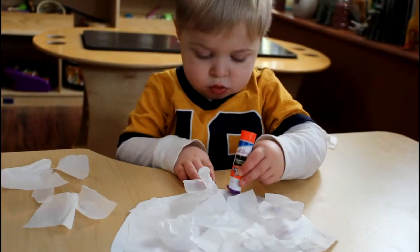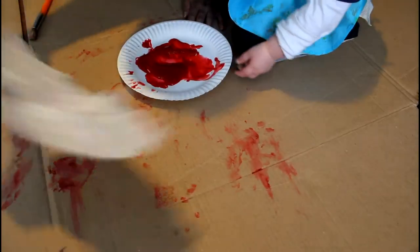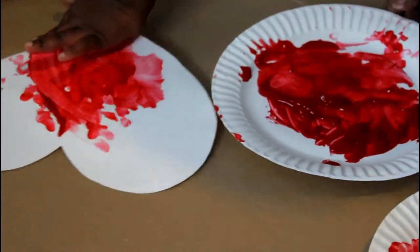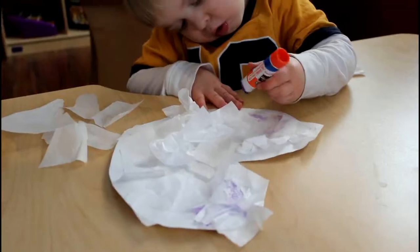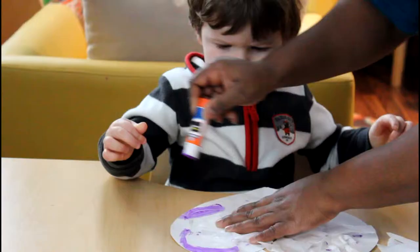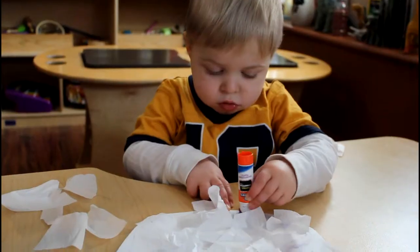Alright, now let's clap instead of using the letter H. I made a valentine for you. The heart shape says I love you. H-E-A-R-T. The heart shape says I love you.